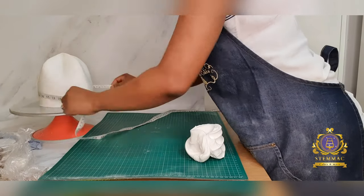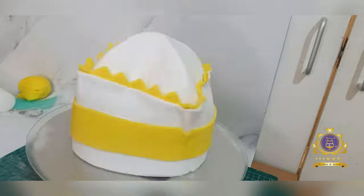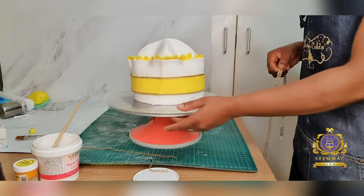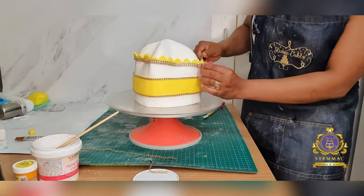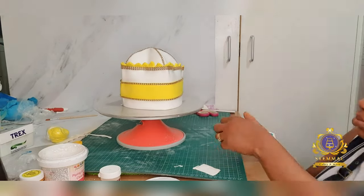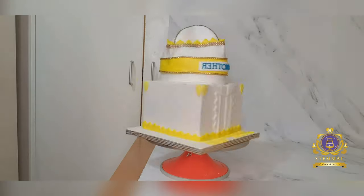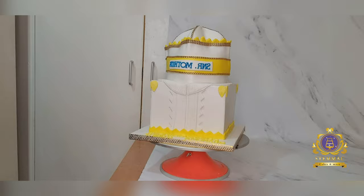I've now proceeded to decorating my crown. I measured it and cut a long strip of white fondant — unfortunately my camera stopped rolling so I missed capturing that — but I cut a long strip to cover the entire circumference of the crown and applied it around it to give it that outer and cornered layer. After that I cut out another long strip of yellow fondant to place in the center, used gold diamante strips around the corners and edges, then cut out 'Senior Mother in Israel' lettering on white fondant and applied it to the yellow to give it that real look of the crown.